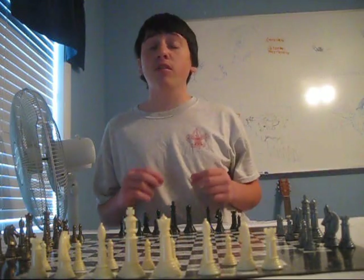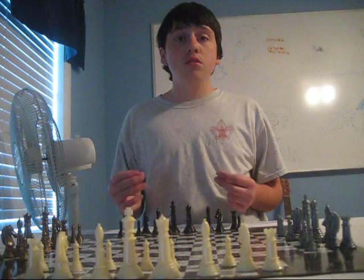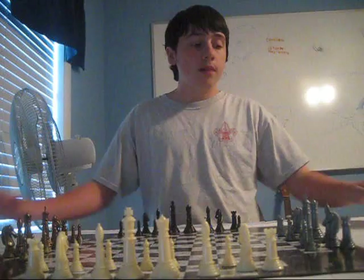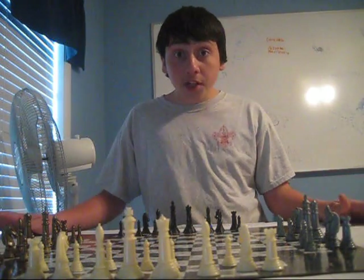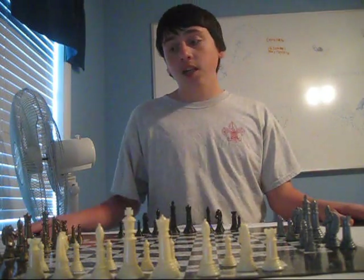Now, when you think of chess, you probably think of a very slow and boring chess game where you have to capture the other player's king to win. But this is a lot different. Instead of just having to capture one player's king, you have to capture one, two, and three other players' kings. And if you capture one, all the players either stay on the board, or you can control the remaining army.